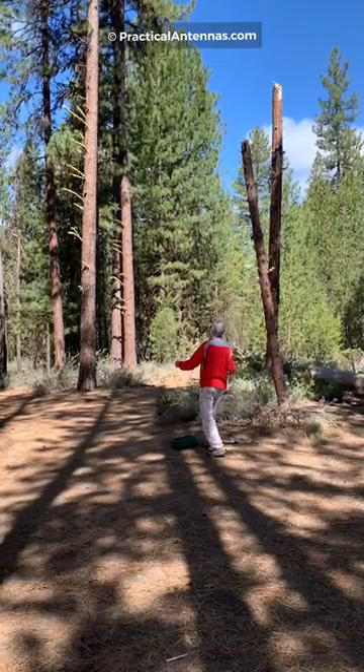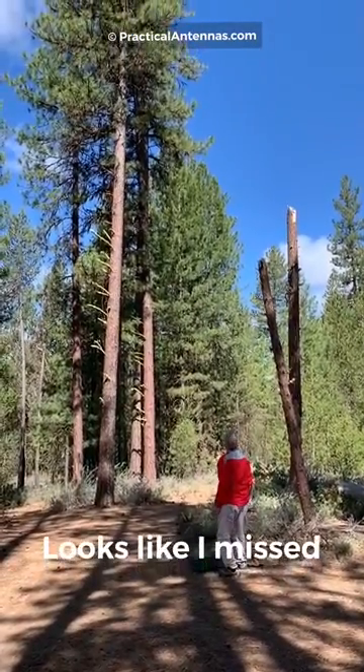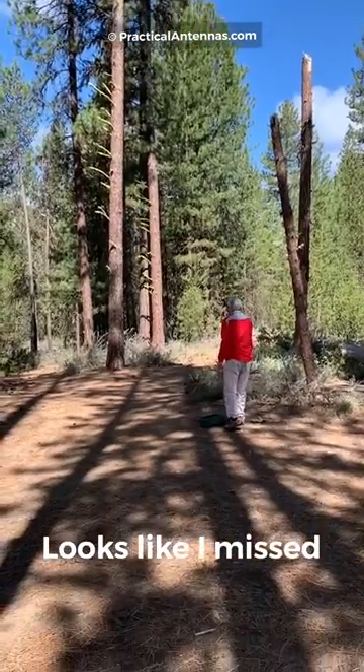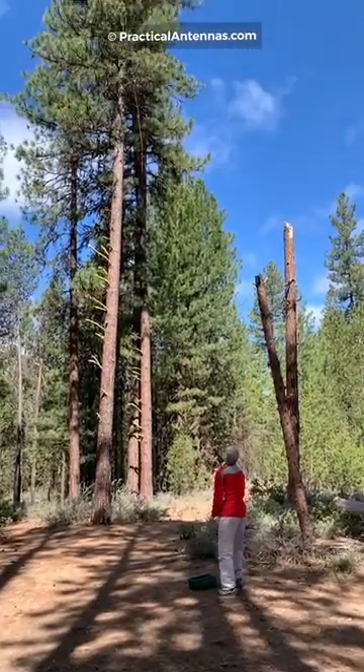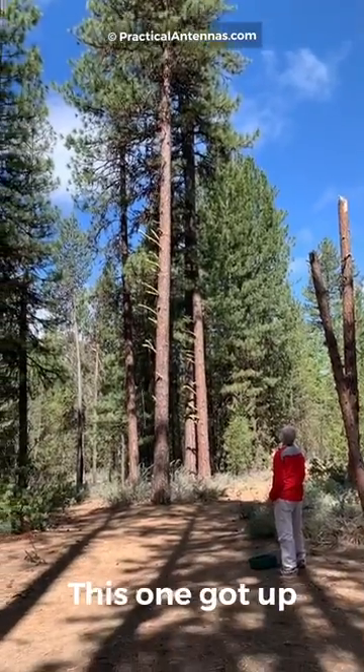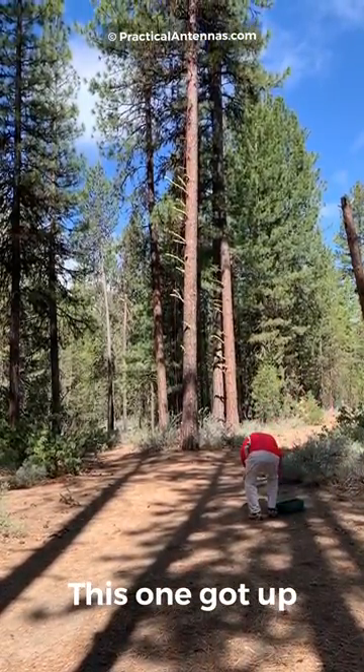We used the same technique. Too far to the right — let's try again. It is over the branch, but it didn't come down very far.